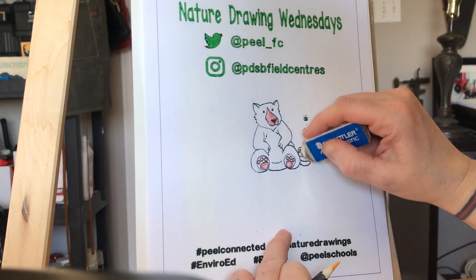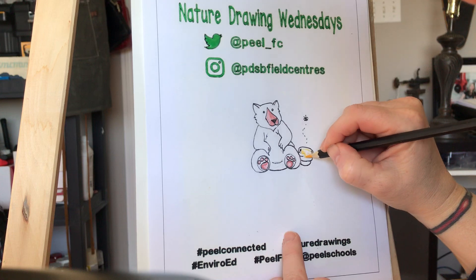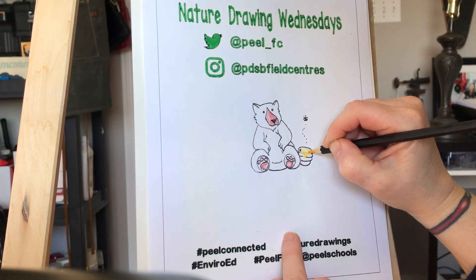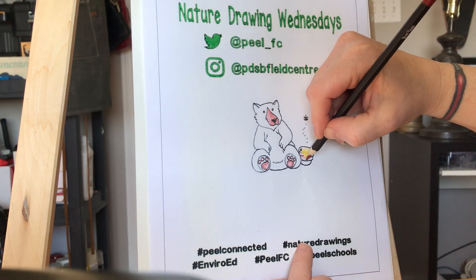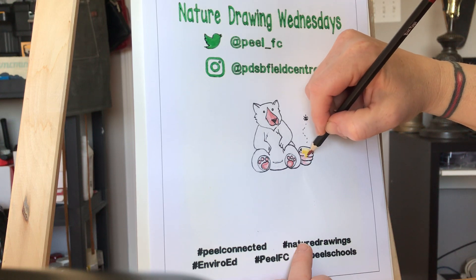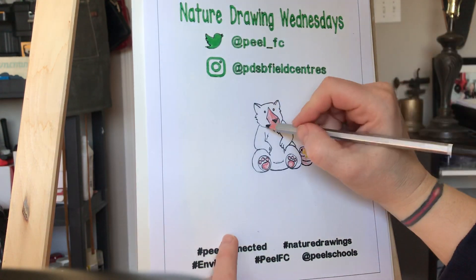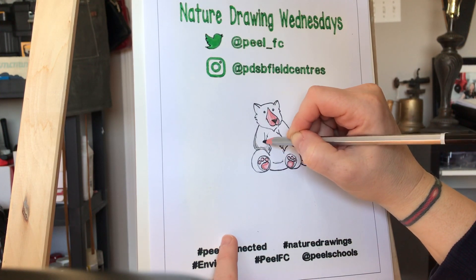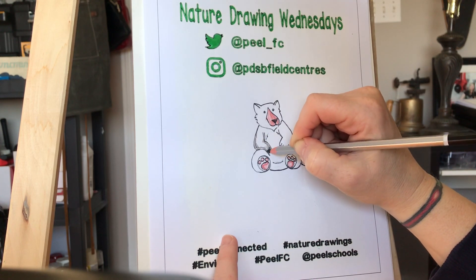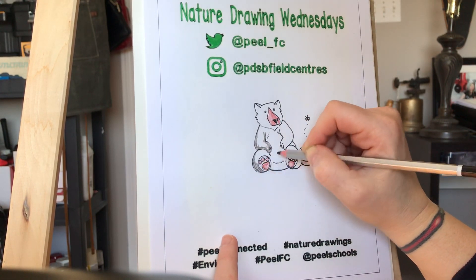I'll give that a little erase here and then fill it in. And maybe just a quick dash of color inside that honey pot as well. The bear itself is black and I'm just going to do some light shading — just on some of the edges I'll go a little bit darker, and then I'll color the rest in fairly lightly.